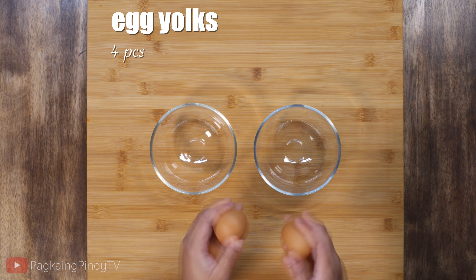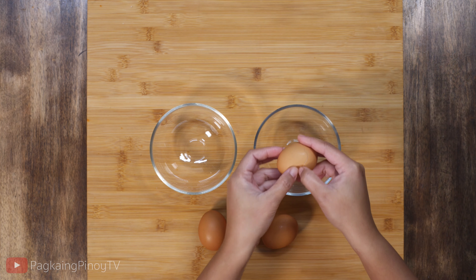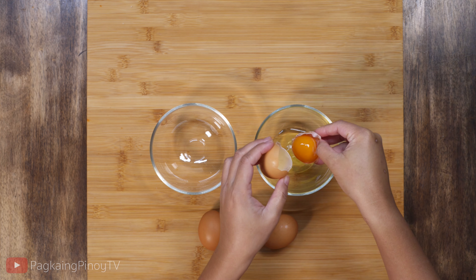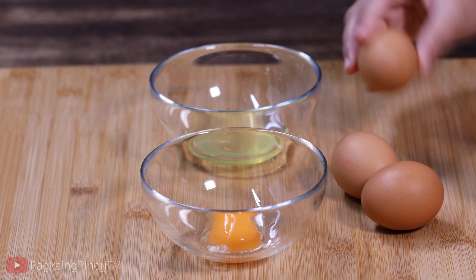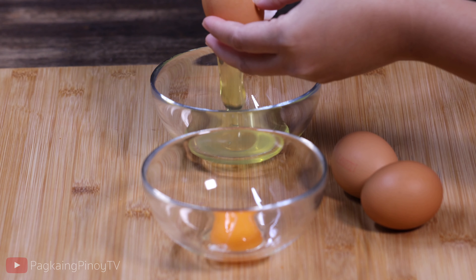For this recipe I'm going to use four egg yolks. I'm going to start by separating the egg white and the egg yolk. Since we're not going to use the egg white, we can just keep it and make other things like mayonnaise, meringue, or angel cake.